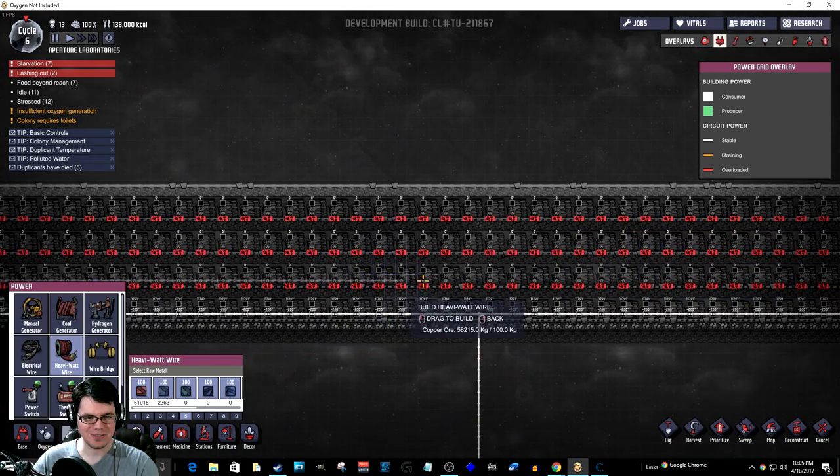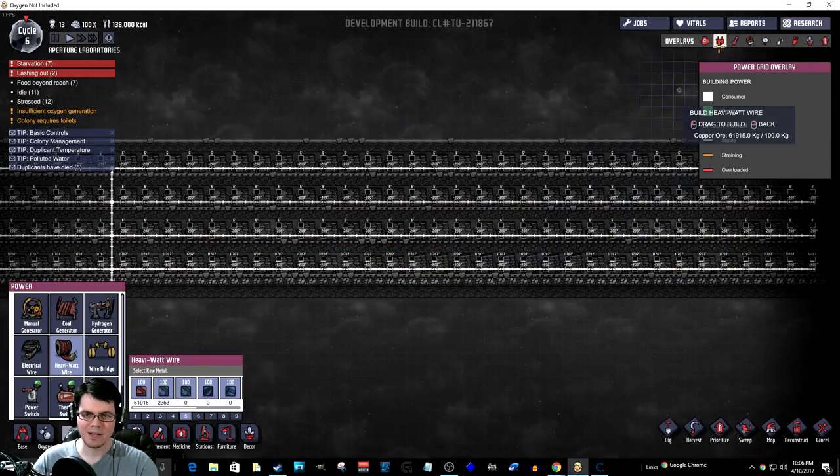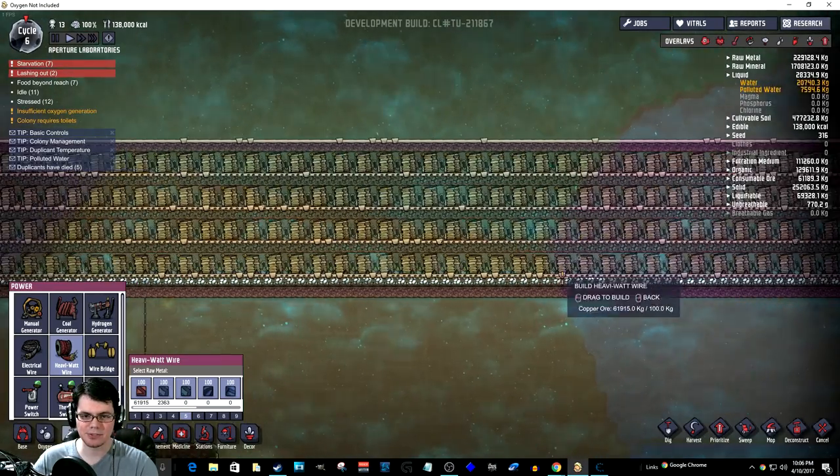Getting a little laggy here. Oh my — I think I have a lot of batteries. Alright, that should be enough batteries. Don't you think?